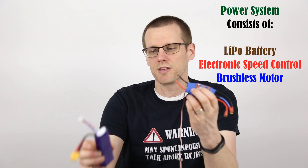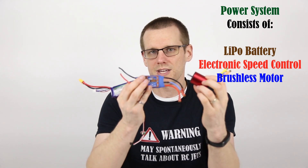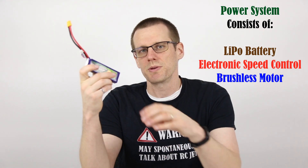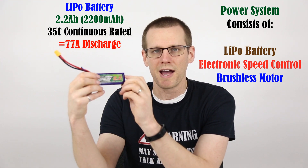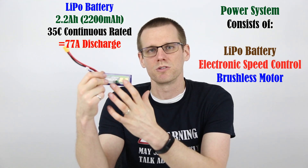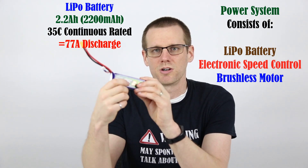Now let's get started and talk about our topic for today, which deals with the current that our brushless motor can pull. The first thing I want to talk about is all the different components within our power system. We have the speed control, we have the lithium polymer battery pack, and of course we have our brushless motor. All three of these components have a current value associated with them. This battery pack here is a 2.2 amp-hour pack rated at 35C. Multiply those two values — 2.2 times 35 — and you get what this battery is fully capable of putting out in terms of current.